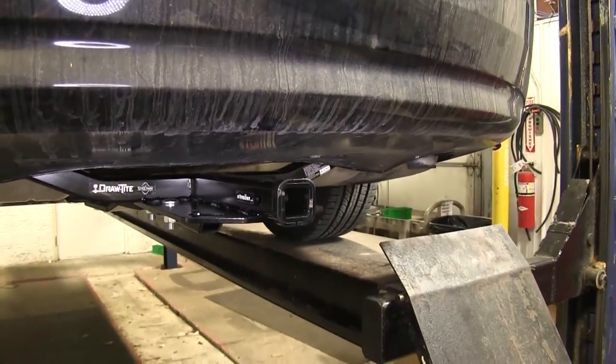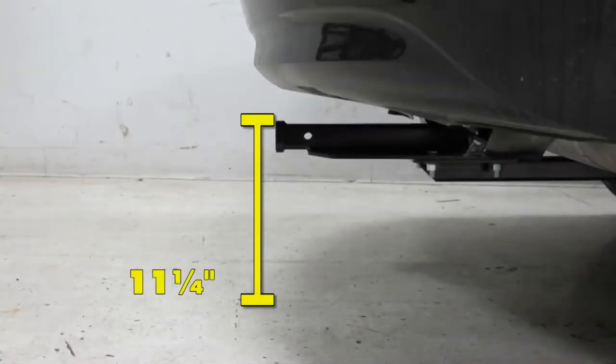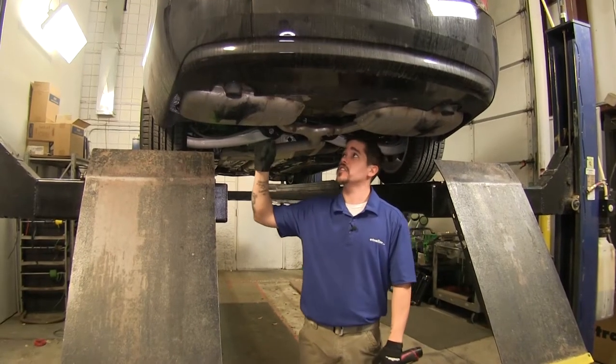Now we'll go over some measurements to help you find the best accessory for your hitch, such as a bike rack or cargo carrier. As far as ground clearance — from the ground to the top inside edge of the receiver tube — that's going to be 11 and a quarter inches. Then from the center of the hitch pin hole to the outermost edge of the bumper is 5 and a half inches.